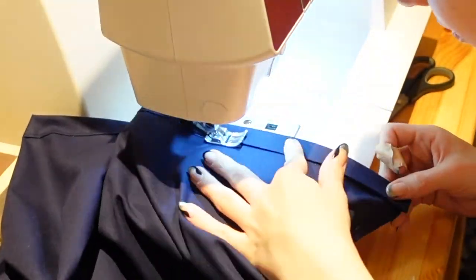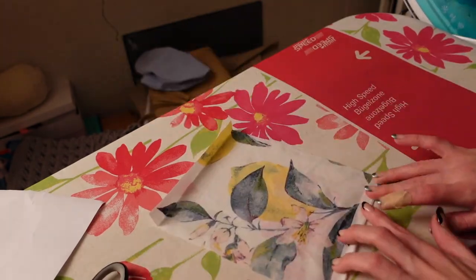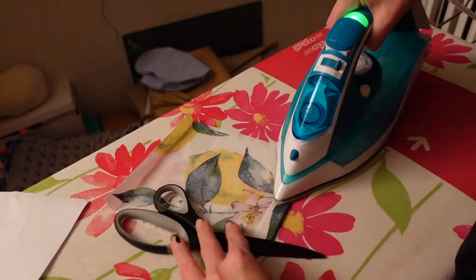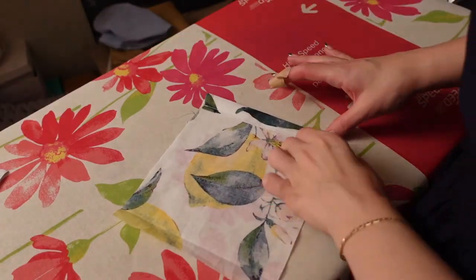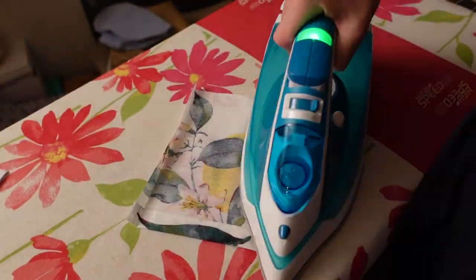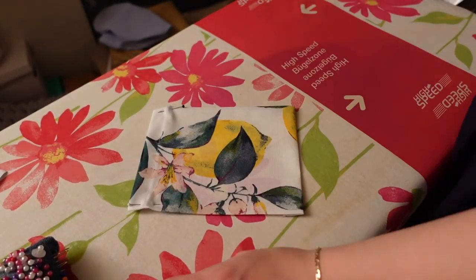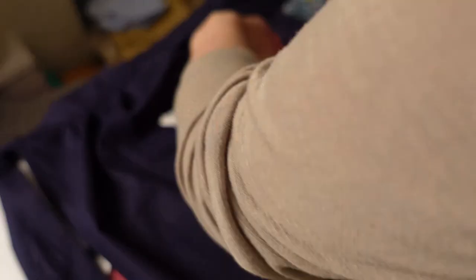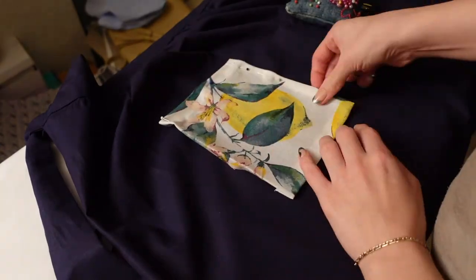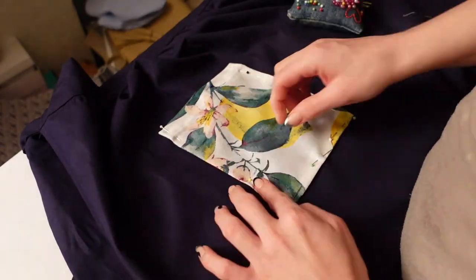I also decided to add a little pocket on one side. You're just gonna do that by cutting out your preferred size, folding the top over twice, sewing that down, and then coming back to the iron and folding over each side a half centimeter or a centimeter and just ironing that down really well. I also use pins, and then I will place that on my skirt piece — I had previously marked where I wanted it to go — so I'm just pinning it from the top and I'm going to sew all the way around except for the top so I can still put my hand inside.